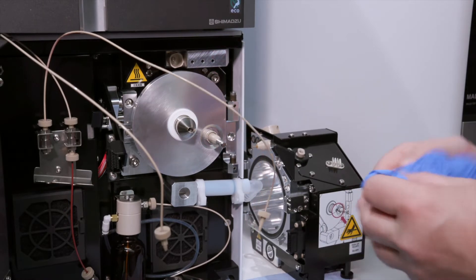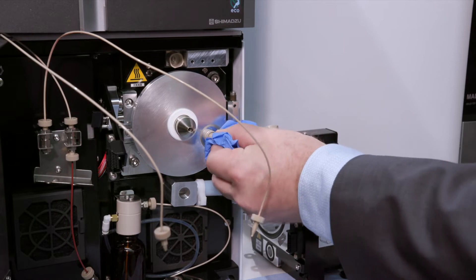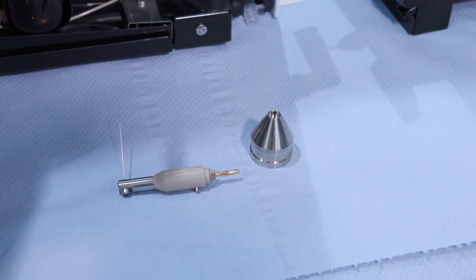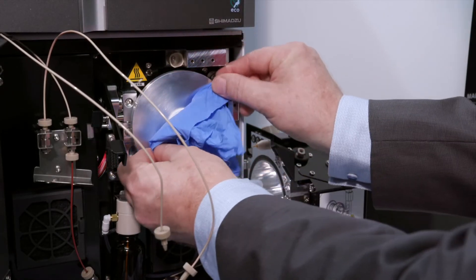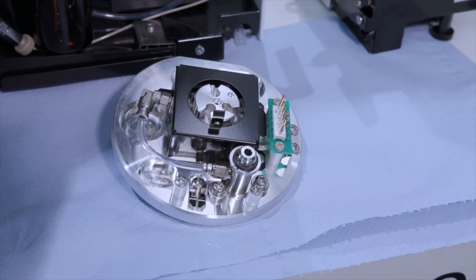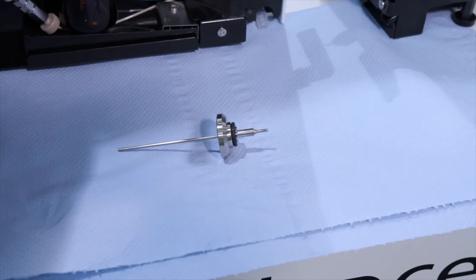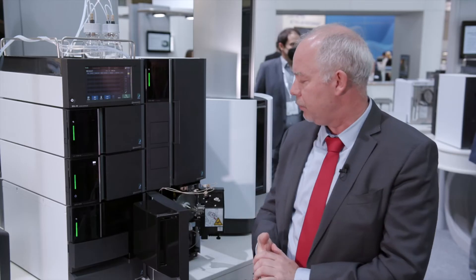In terms of routine maintenance, if you want to access the dissolvation line, you have to remove the corona needle first. Then you can remove what we call the cone, then remove the interface just by pulling it, and finally remove the dissolvation line as you can see here. It just took a few seconds to remove all these four parts to do the routine maintenance.